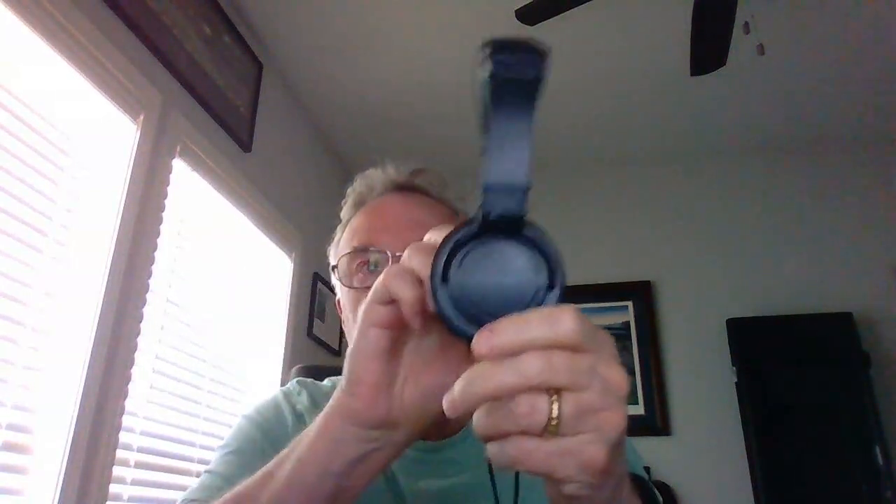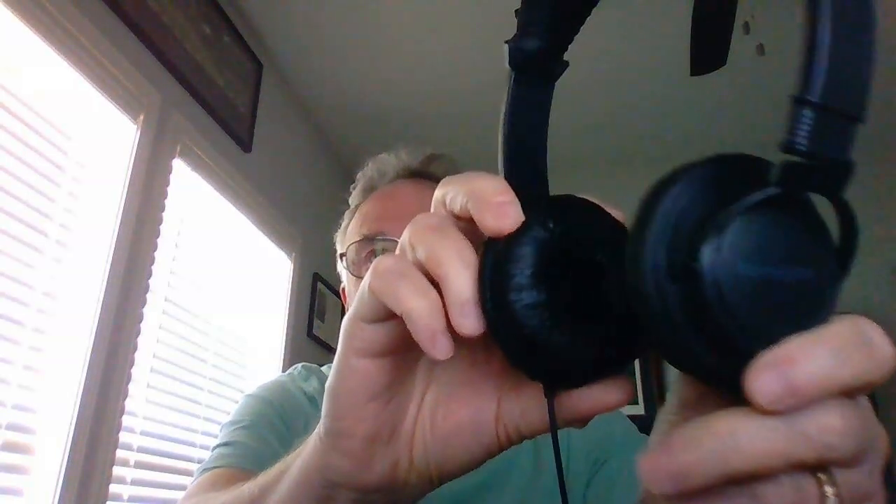Hey, Gary Chappelle here, and just wanted to give a quick review on these Kensington Hi-Fi USB headphones. These are really great headphones — very lightweight, very comfortable on the ears. They have a safety feature built in which prevents them from being too loud, so it prevents hearing loss.